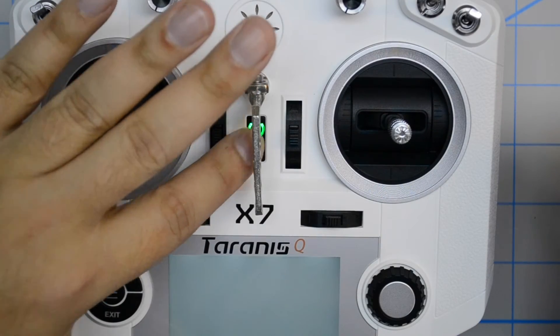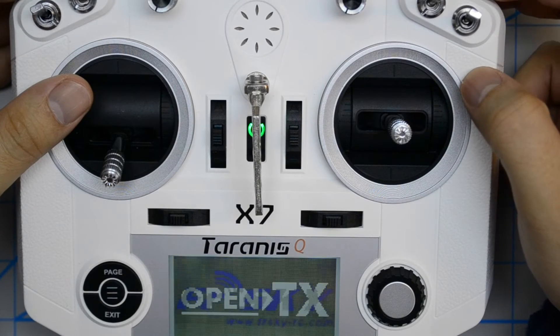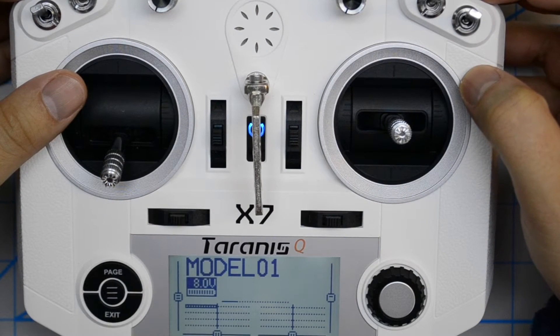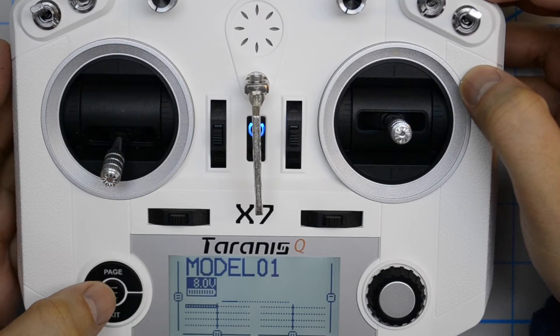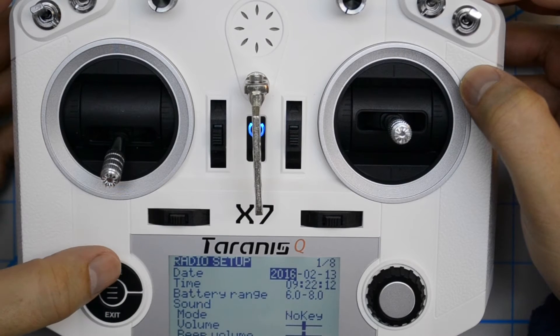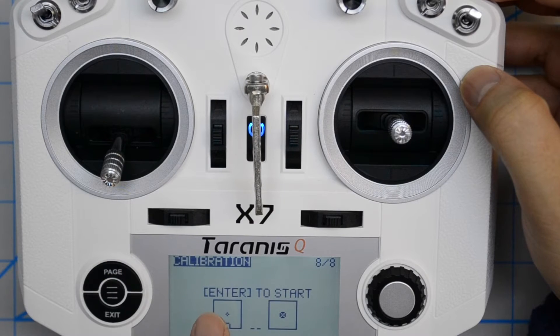You turn on your transmitter and when you get to the main view you keep the menu button pressed until you see the screen that says radio setup. Now you keep the page button pressed till it goes back a page and it shows calibration. Usually it will be page 8 of 8.